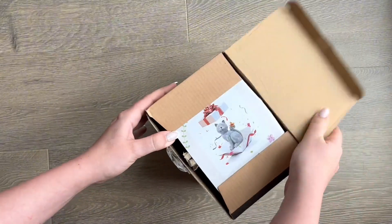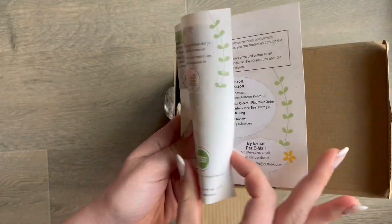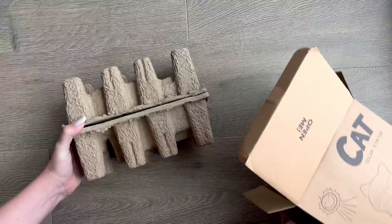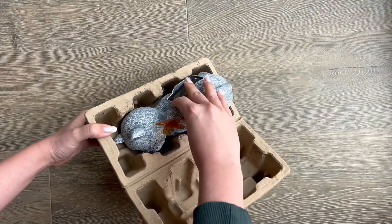Upon opening, I was really impressed with how well packaged this was. In the front, you will find some more information about the solar cat statue. As you can see, the packaging for this is really solid and the statue was fully intact with no damage upon arriving.